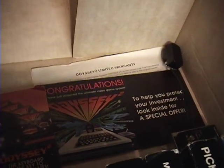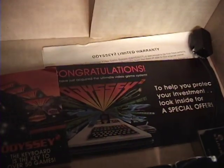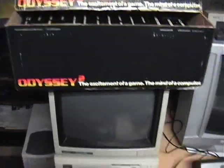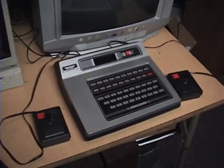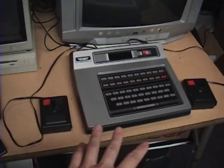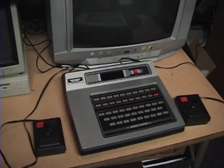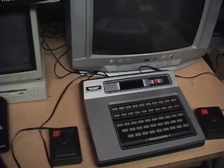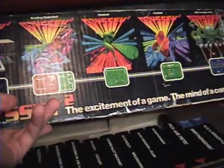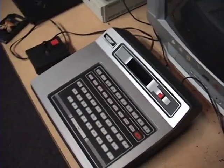I didn't get the original manual, but I got the warranty card and that special offer card, and the switch box which I'm not using — I'm using one of those RF adapters. You can find these on eBay for around 30 bucks for just a plain console, and it goes up from there depending on how many games and original accessories you want, so it's pretty affordable.